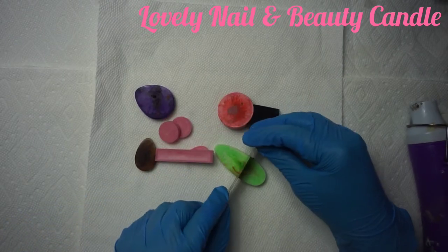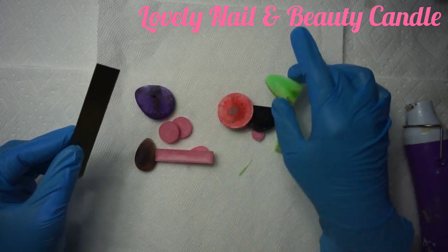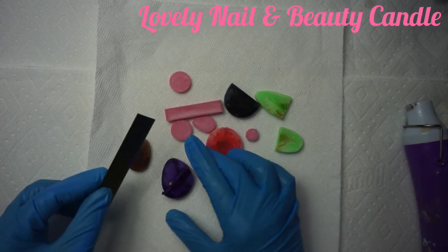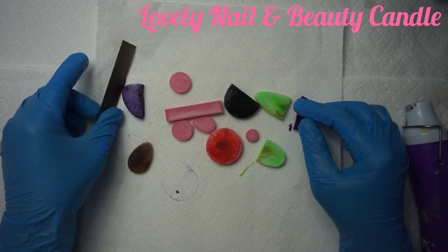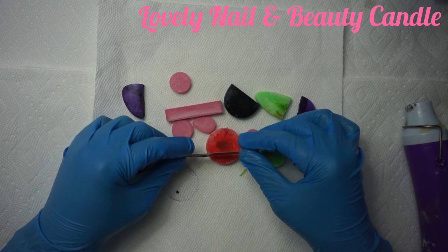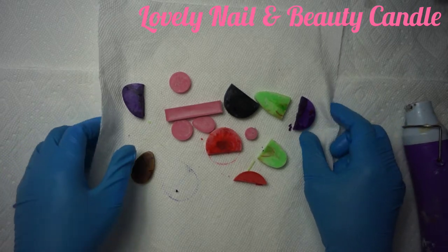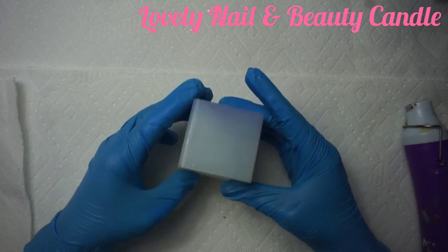I'm gonna use my blade and cut some of them in two pieces to prepare my decoration. I'm going to cut the purple one in two. So far so good — I like the color, I really like the way it looks. I'm going to cut the red one too. Now I have my pieces of soy wax ready.